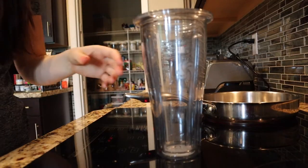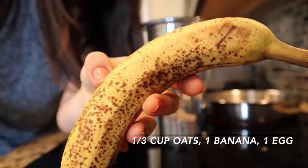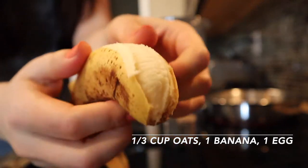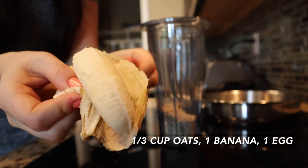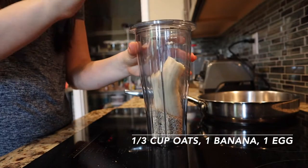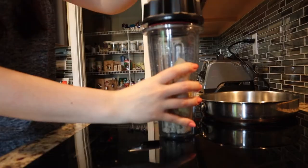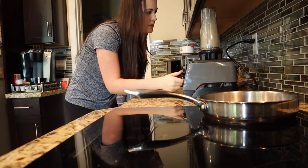For the banana oatmeal pancakes, you're going to get a third of a cup of oats — I use quick oats. Then get a banana, a more ripened one with a little bit of brown spots because it tastes sweeter. Take off the peel, pop the banana into your blender, then add one egg — just crack it and pop it in. Put on the lid, give it a good squeeze shut, and blend it up.